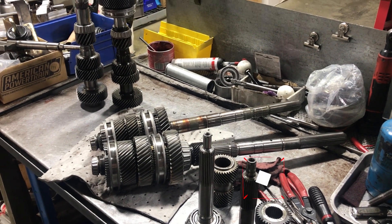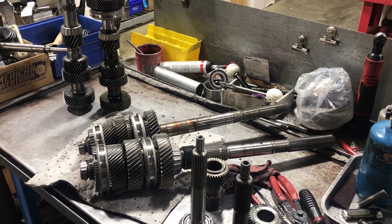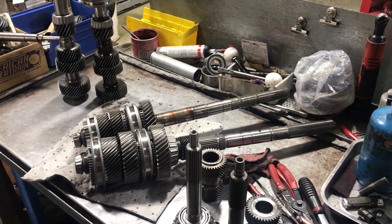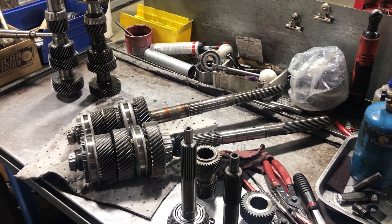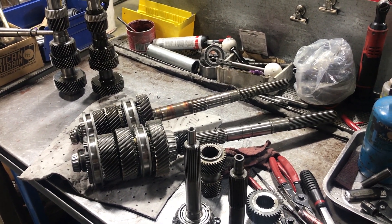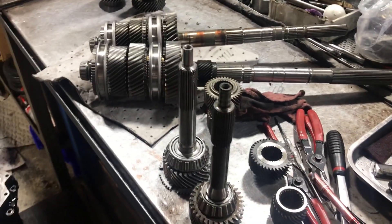Hey, it's Matt with American Powertrain and we're back at Kurt's Corner. Real quick, we're going to show you the differences between a stock LS1 T56 and Magnum internals. Kurt's back here going through Tim King's T56 LS1 out of his Chevelle, which originally came out of a 2000 model Camaro. We've got some Magnum parts here too, and we're going to show you some of the subtle but wild differences between a Magnum and a standard OE six-speed.